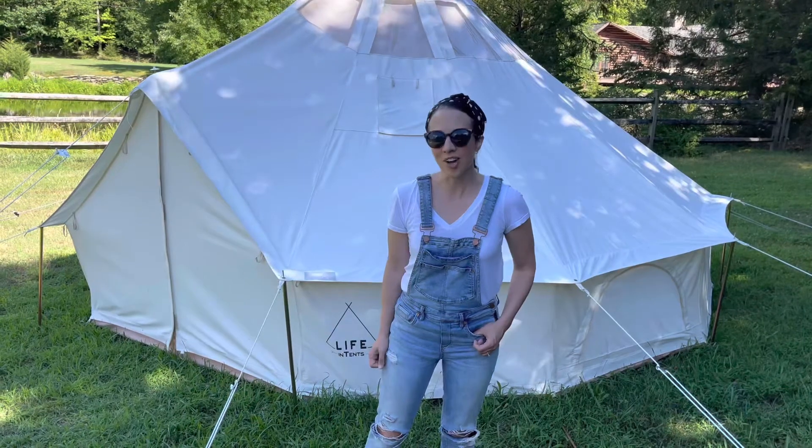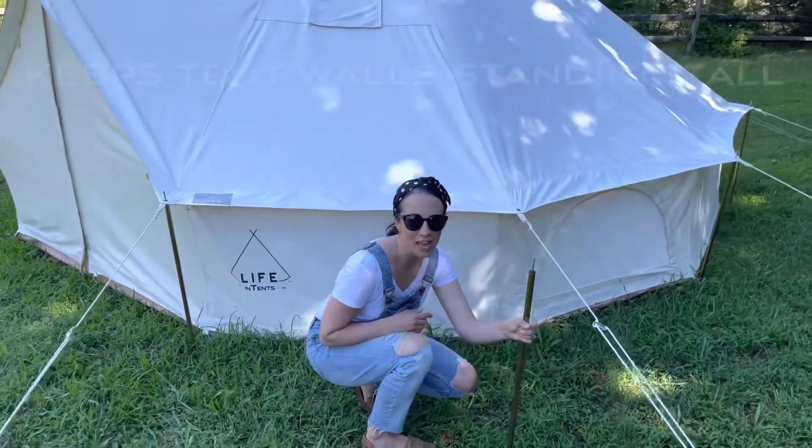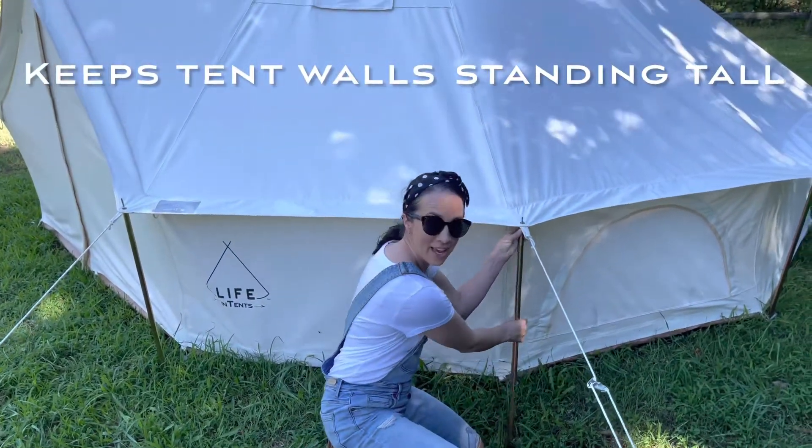The Stella walls are taller than your average bell tents. With this, we have these posts. The posts act for both form and function.